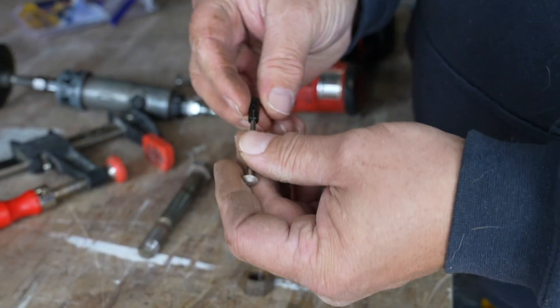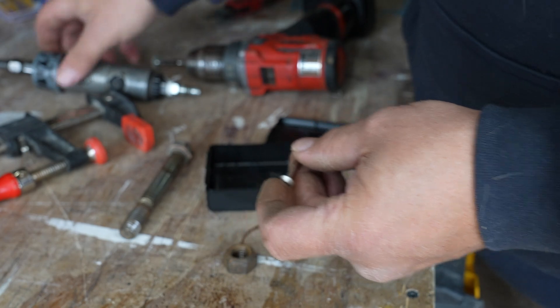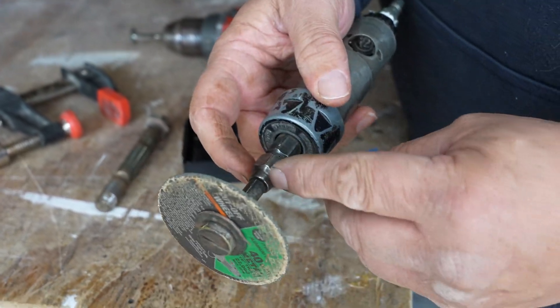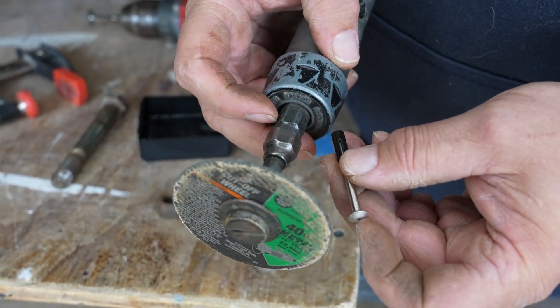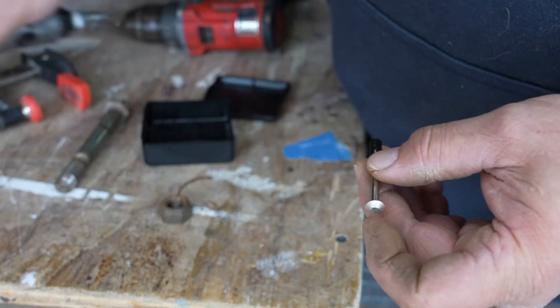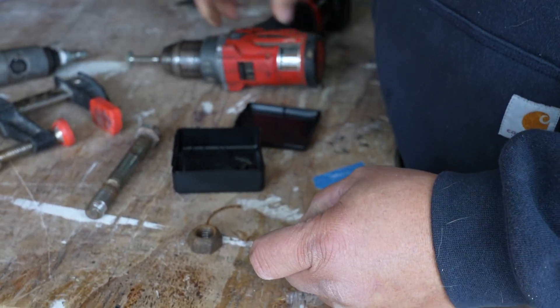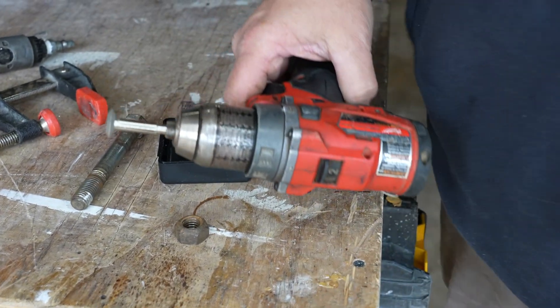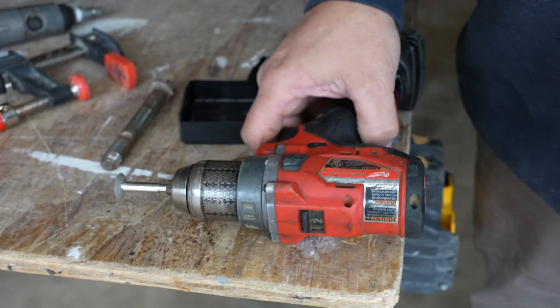It came with this arbor so that you can chuck it up in a drill. That shoulder right there — this is the size that it takes, so you'd be able to back that out. But after seeing how well this thing cuts, a drill is all you need. Because I was only cutting at maybe 500 to 800 RPMs — not very much, not 25,000 or 30,000 like a die grinder.